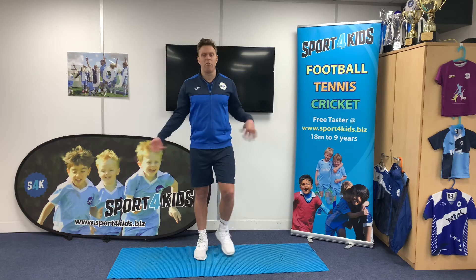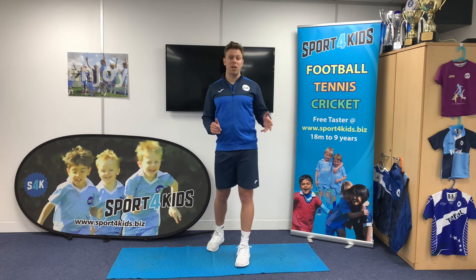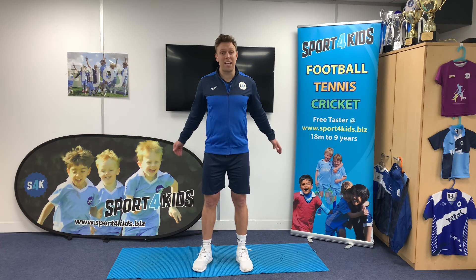Have a nice little shake off. Thank you very much for watching today. We look forward to seeing you again very soon — there are plenty more videos coming out here at S4K TV. See you all later on, take care, bye-bye.